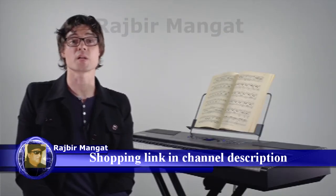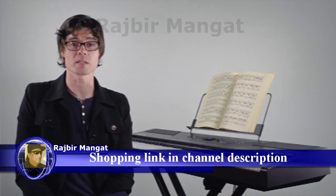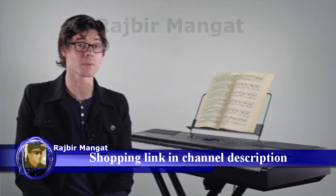Let's take a listen to some of the Recital Pro's 12 built-in voices and I'll show you some of the things you can do with them.